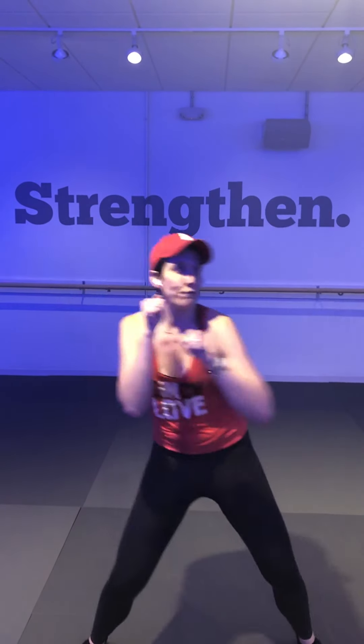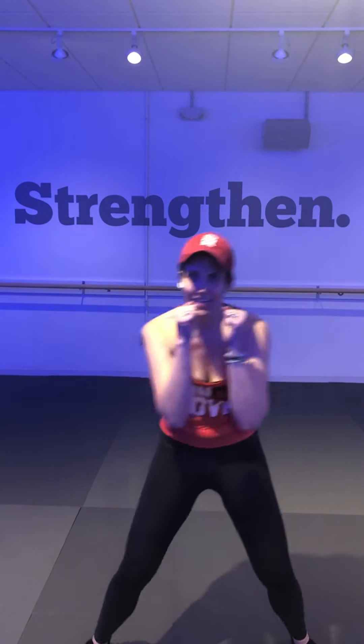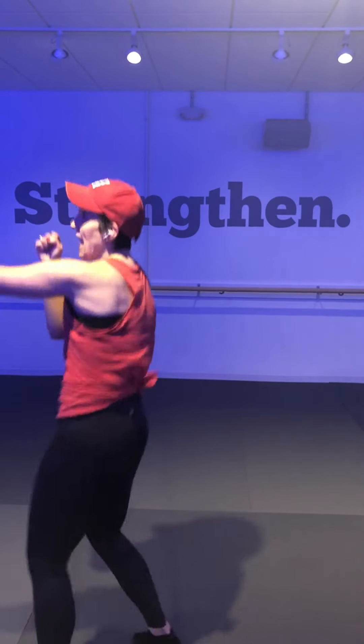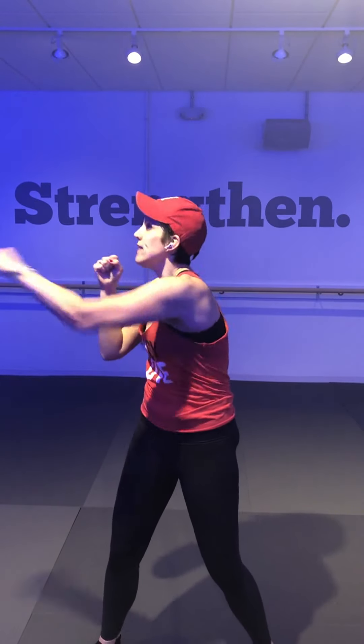Corner corner punches — starting with that right arm across the body, punching corners in front of you. Corner, corner, jabs. Corner, corner, corner, corner, corner — punching. Yes, left arm stays in guard, elbow comes right back in. Not a chicken wing — keep that elbow nice and tight. Out and in, out and in.